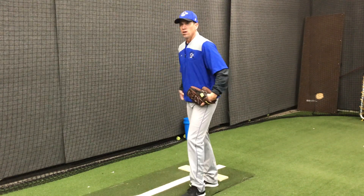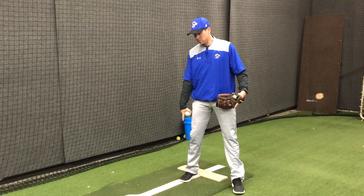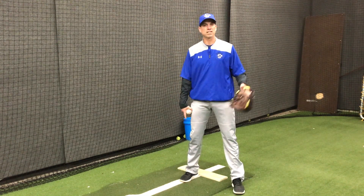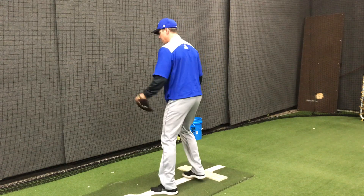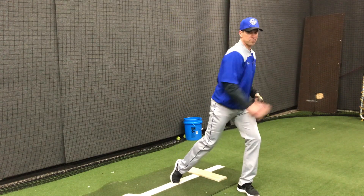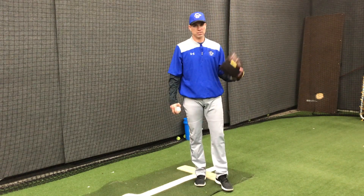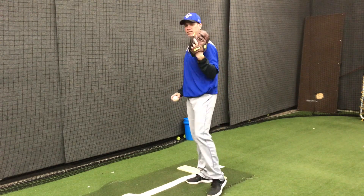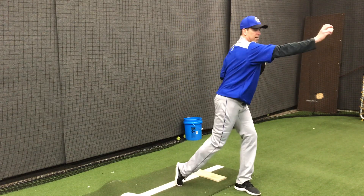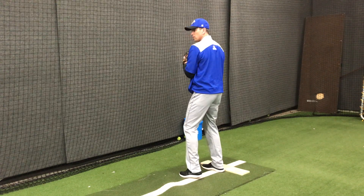To recap a couple of the keys to having a quick pick-off move: quick right foot — that right foot just comes in on that line, turns, and gets us turned to our target, whether first base or second base. The next key is a plant and a drive toward our base — we want our momentum to take us into whatever base we are throwing to. The other key is with our glove: we are not going to get a big turn with our glove. It is just going to be right here to our right side, and then we are throwing a dart to first or second.